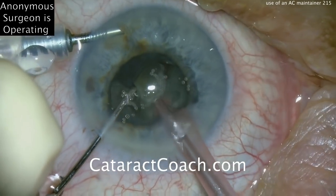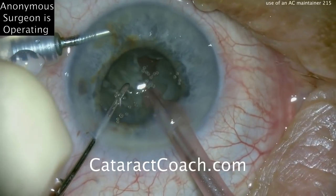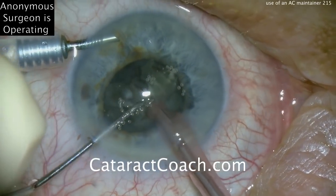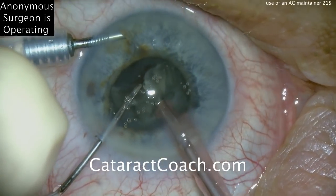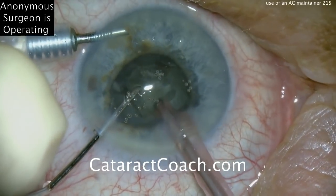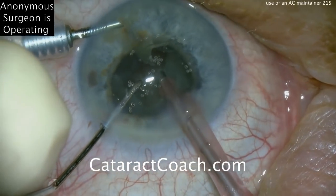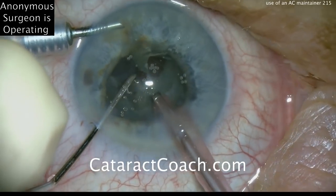This is a tough case — not an easy one. Look how small the pupil is, and the nucleus has a good amount of density as well. The challenge is certainly here, but this resident is doing a really good job. This is excellent. We definitely give this doctor a very high grade.